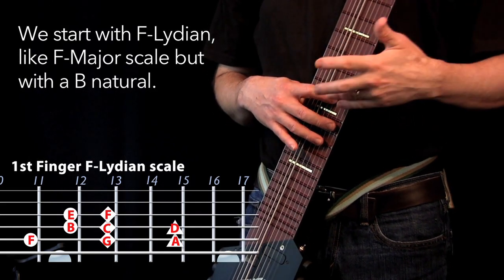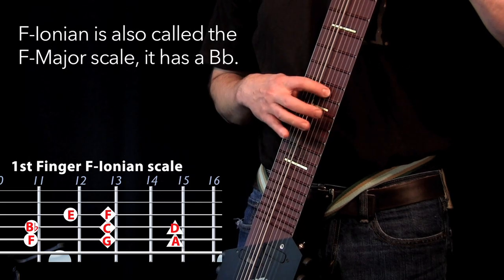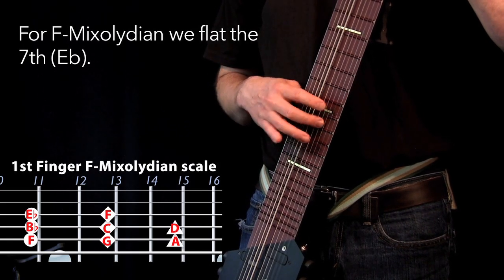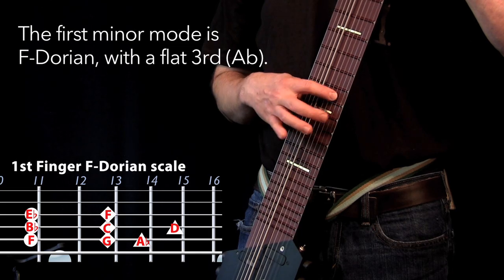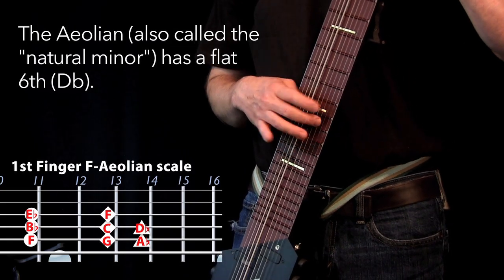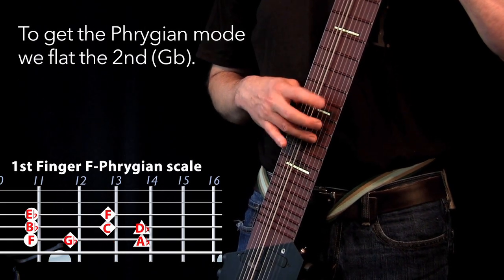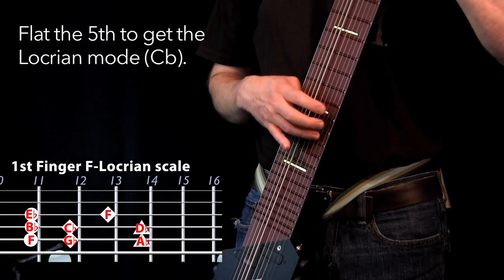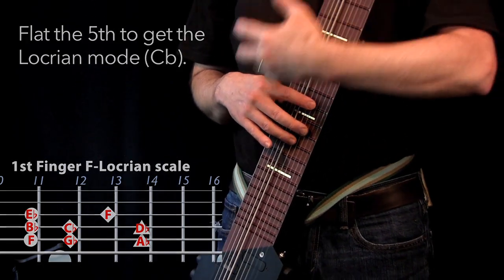And then from there you go to the Ionian scale, which is the regular major scale. So you have the Aeolian, or the natural minor scale, where the sixth gets flatted. And then you have the Phrygian scale where the second gets flatted. And then you have the Locrian scale where the fifth gets flatted. I like to sing while I'm playing them because I always like to try to connect my voice with my hand and with my ears.